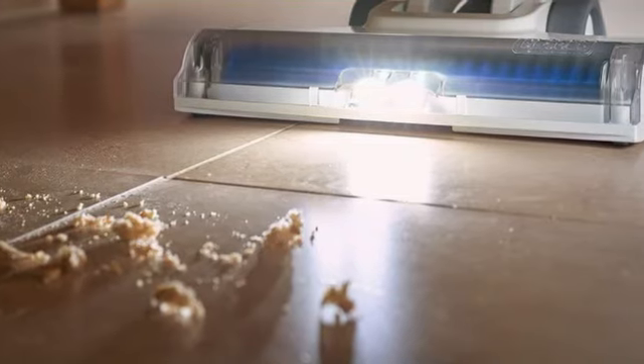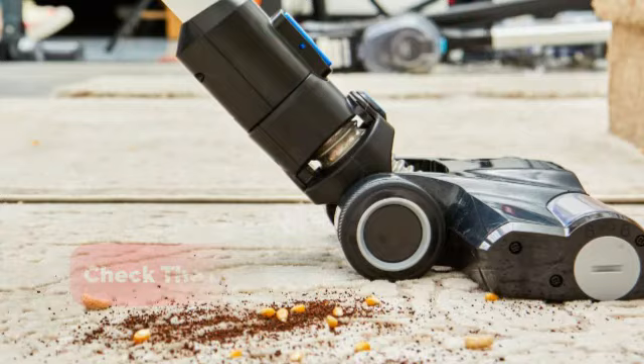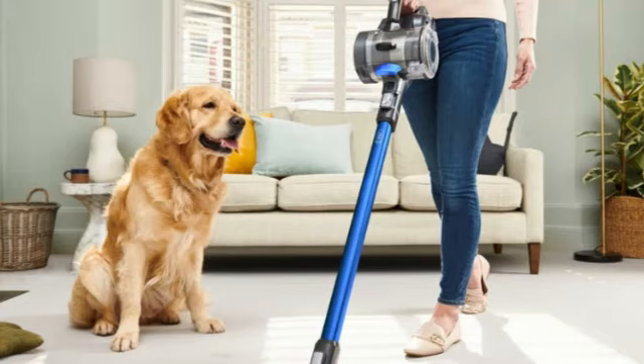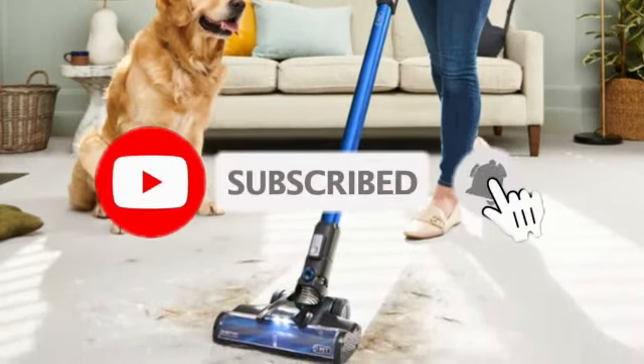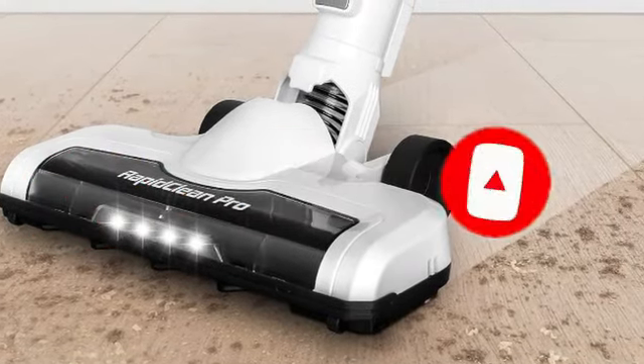And there you have it — the top 5 best lightweight vacuums that make cleaning a breeze. Be sure to check the links in the description below for the latest prices and availability. Don't forget to like, subscribe, and hit that notification bell for more cleaning tips and product reviews. Thanks for watching, and happy cleaning!